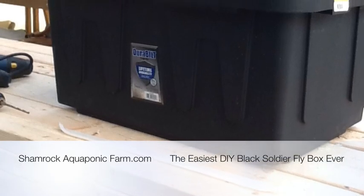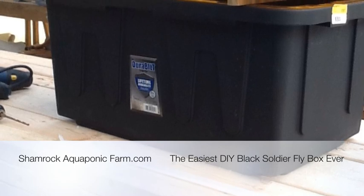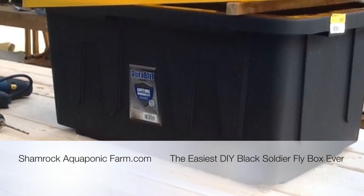Hey, this is Matt Roberts with Shamrock Aquaponic Farm, and today I'm going to show you the easiest do-it-yourself Black Soldier Fly box ever.